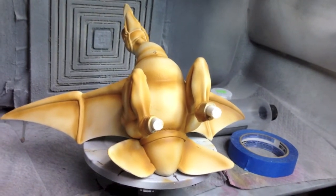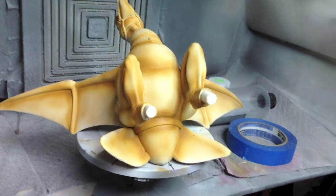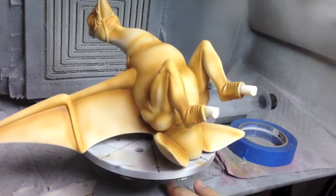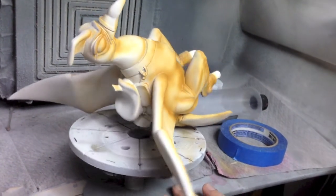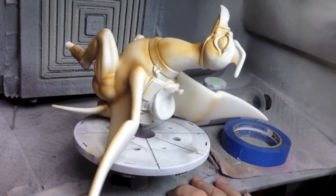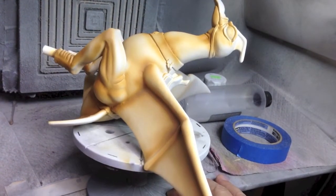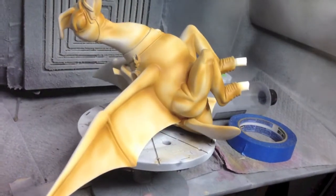I've started shading with golden brown to accentuate the contours of the bird and get that scale effect. Not much on the top because it's a desert planet with a very bright top sun, so I've concentrated most of the shading on the lower portions of the bird.